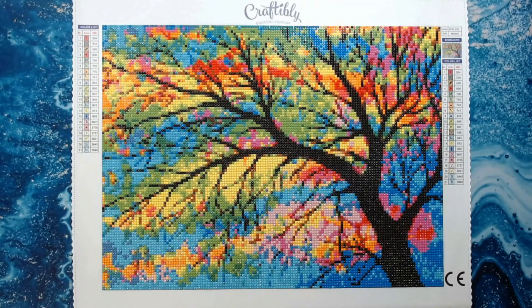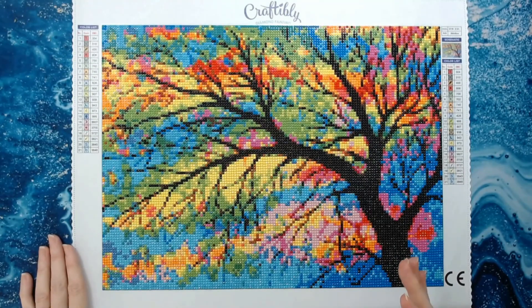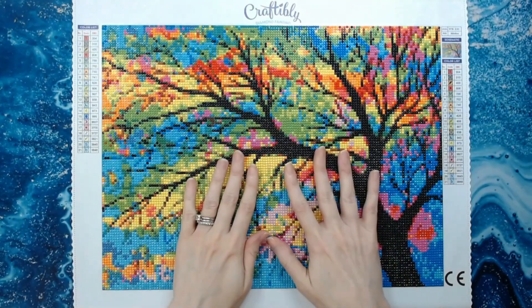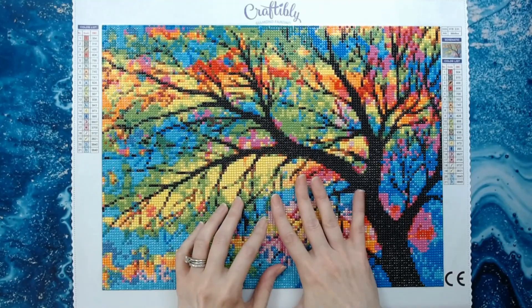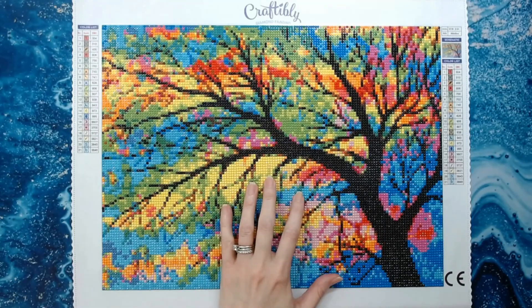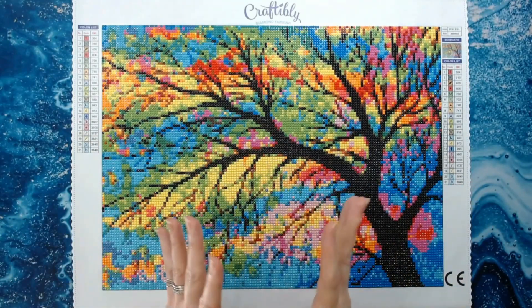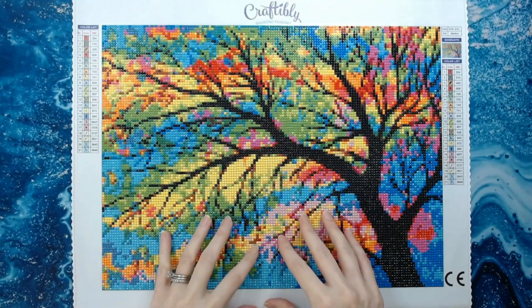A lot of diamond painting companies right now are short on stock, and Craftably is in that category, but they are getting diamond paintings in for pre-order. I looked it up this morning — this kit, the stained glass tree, is a 16 by 12 inch, which is a 40 by 30 centimeter. You can get this for $29.99 and pre-order it; it will ship on August 25th.